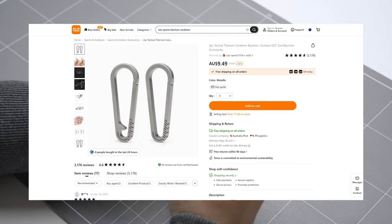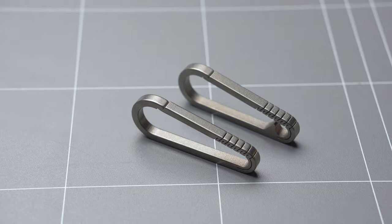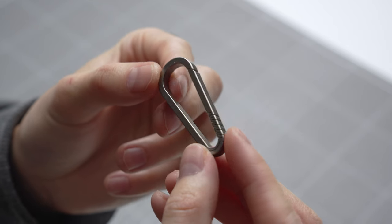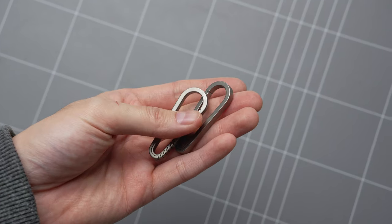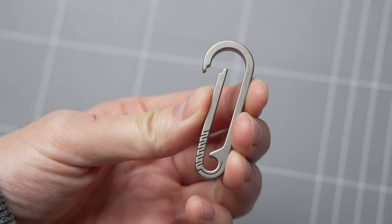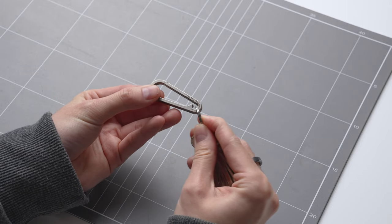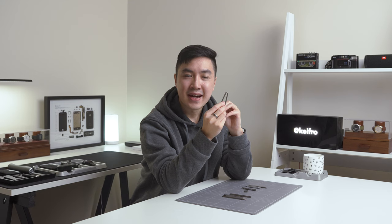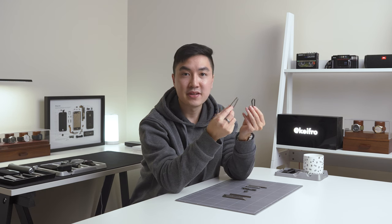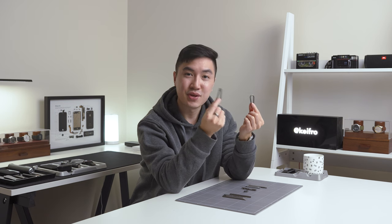Next up, I bought a 2-pack of titanium carabiner keychains for around $9. The two keychains have slightly different designs — one has a notch on the inside and the other one doesn't. They both require the same amount of force to open the carabiner. The only difference I found is that the one with a notch acts as a guard to prevent split rings from moving freely, though the split ring can sometimes still move past the notch at certain angles. Both titanium carabiners are very solid and you can't go wrong with them. For $5 each, these are pretty good value.